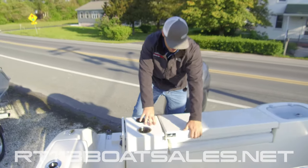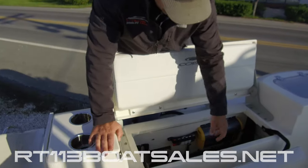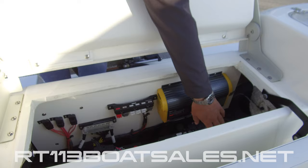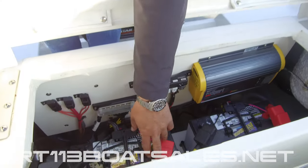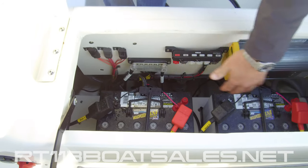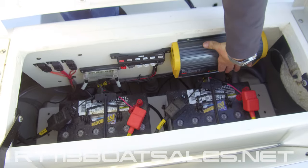If you come down inside of here, you'll see we have access to our batteries — battery one and battery two are both labeled, all the wiring is labeled. We have our ground block right here, Yamaha device hub, and our charger for our two batteries right here.